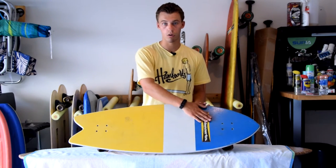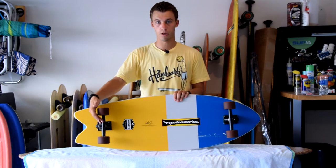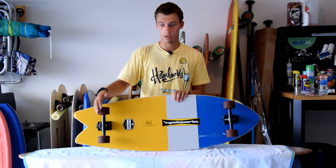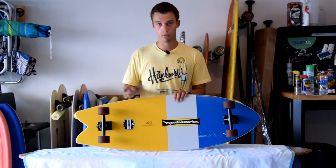It also has a ham board logo right here which is really cool. This one features 150 millimeter reverse king pin trucks and 66 millimeter wheels, all custom made just for the board.